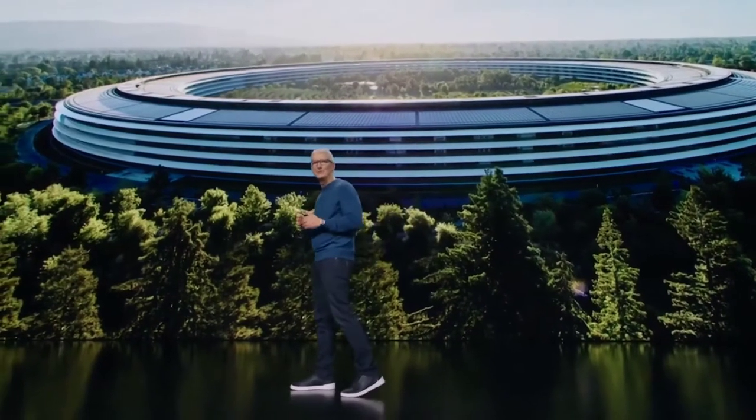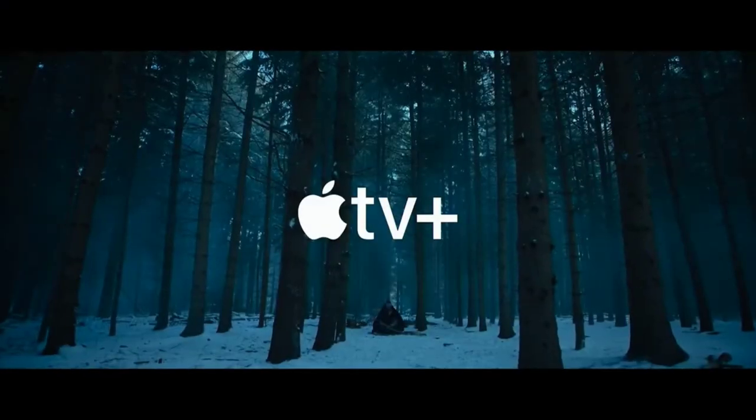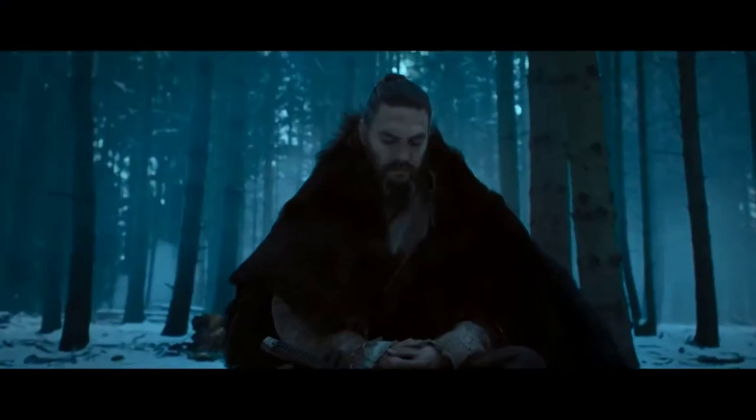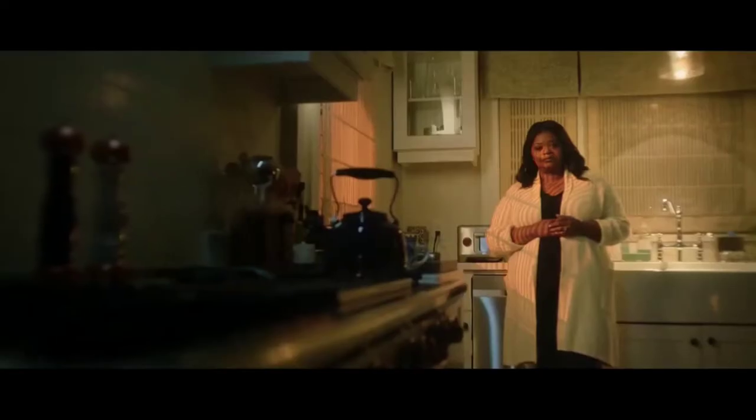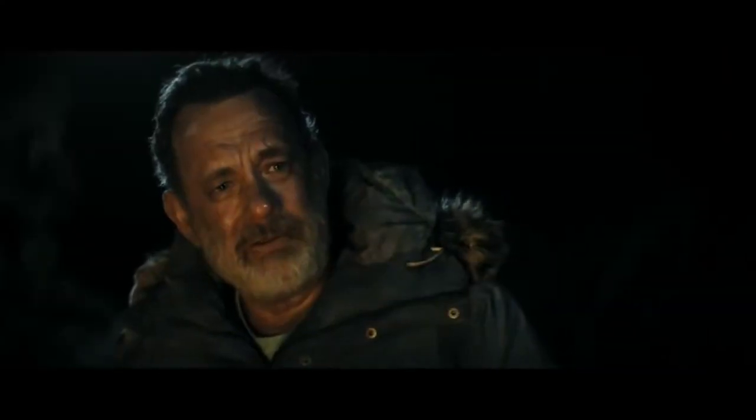We have a lot to talk about today. Let's get started with Apple TV Plus. Apple TV Plus is home to the world's most creative storytellers and continues to expand with award-winning programming. Apple original series, films and documentaries have now been honored with more than 130 wins and over 500 nominations in less than 2 years.